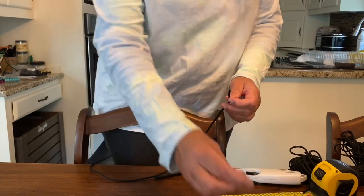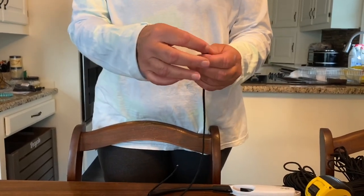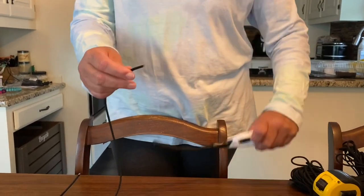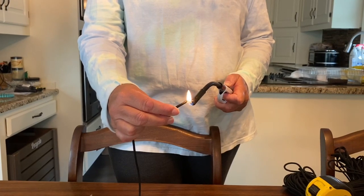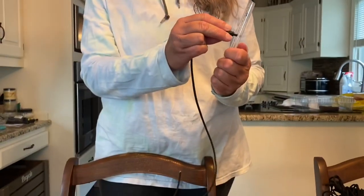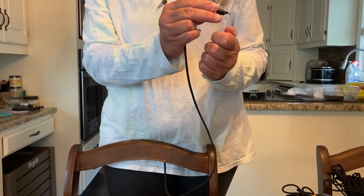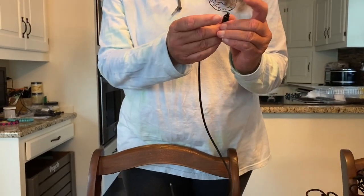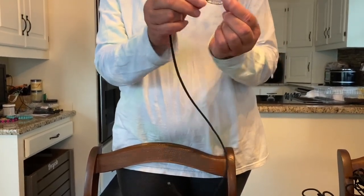Next thing is to take one end of the barrel connector and feed the paracord through. Because this is four millimeter paracord it's going to be too big to put a knot in and have it fit back down in the barrel connector, so we simply burn the end of it until you see it start to bubble, and then take your hard surface and press the end of it to make it fan out a little bit. Once that cools down, you should be able to pull it into the barrel connector and have a hard end that will not come through the other side.